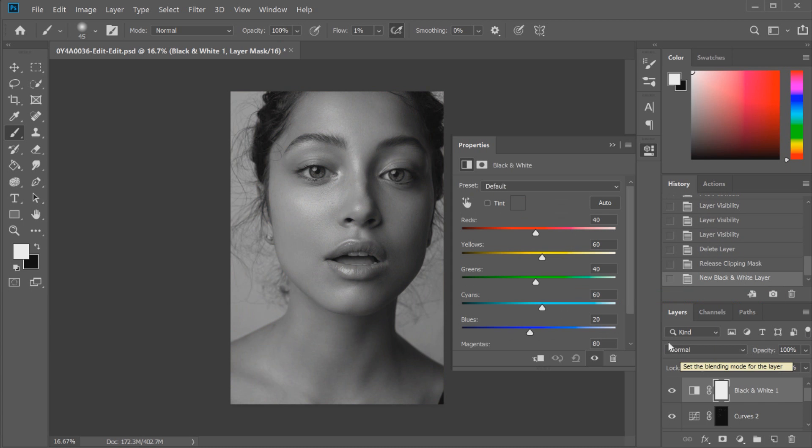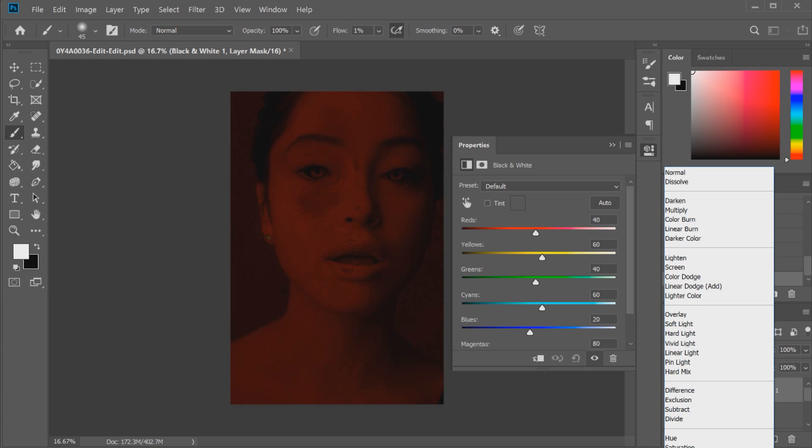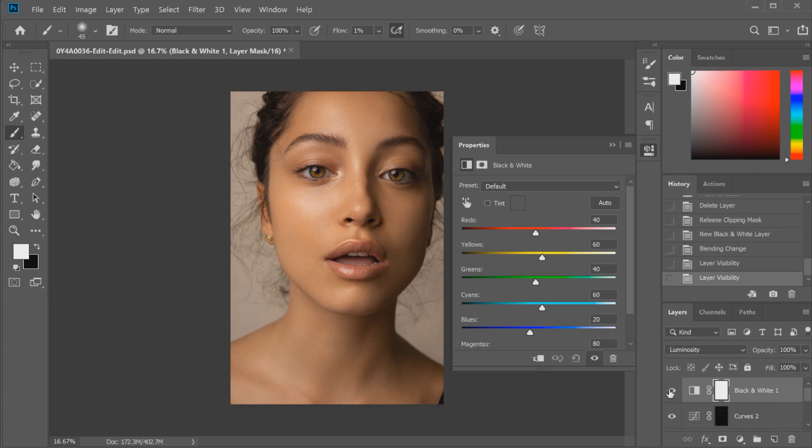I'll click on black and white and show you what I mean by bringing back that depth. We're going to straightaway change the blending mode in the drop-down menu to Luminosity for the black and white layer — you can see there's not too much difference yet. Now we're going to work on the reds and the yellows, because those are the two main colors prominent in skin tone. If we click on reds and drag the slider down, you can see it creates a little more depth and texture within the skin tone, darkening freckles and pores to make them stand out. We'll bring that down to around here, and with the yellow slider we'll move that down to around 31.